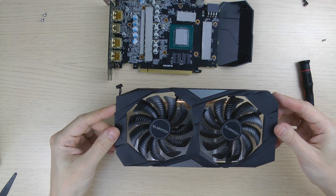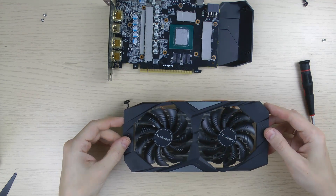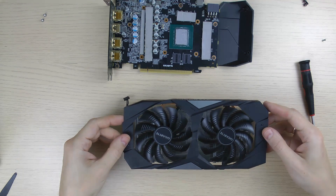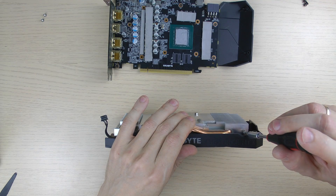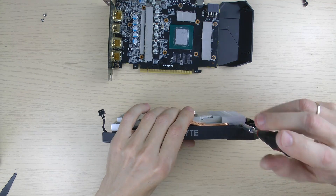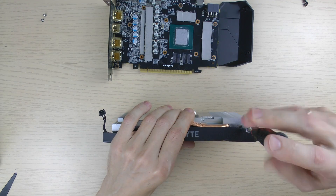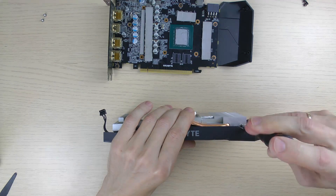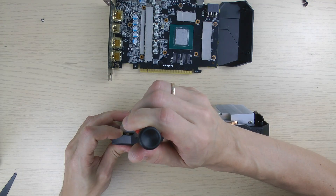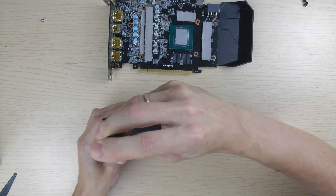That's it — now we're putting everything back together in reverse order. If you use thermal pads of different sizes, please share their dimensions and manufacturer in the comments, as it will greatly assist other viewers. Don't forget to hit the subscribe button and all the other bells and whistles. Thanks for watching, and until next time, take care, bye.